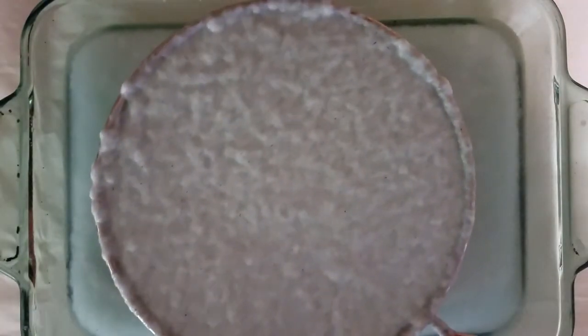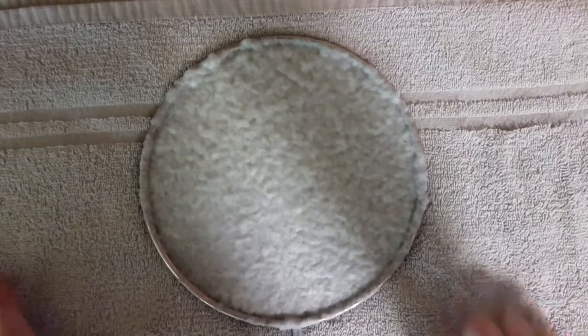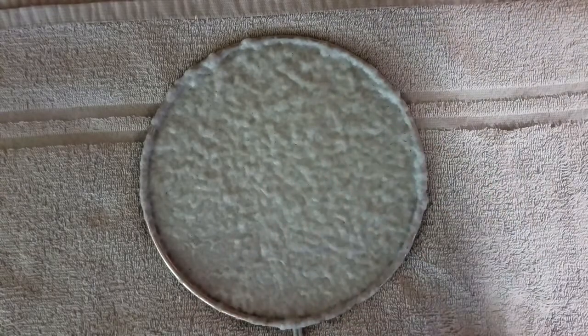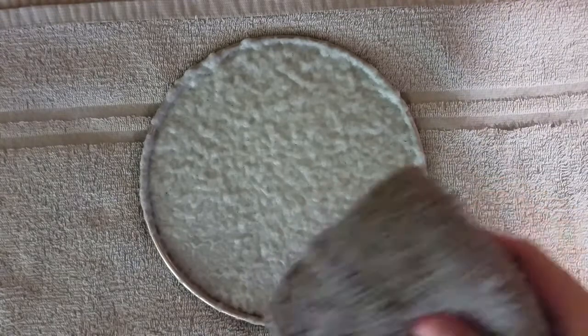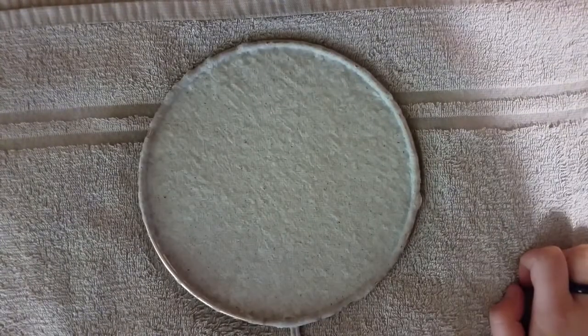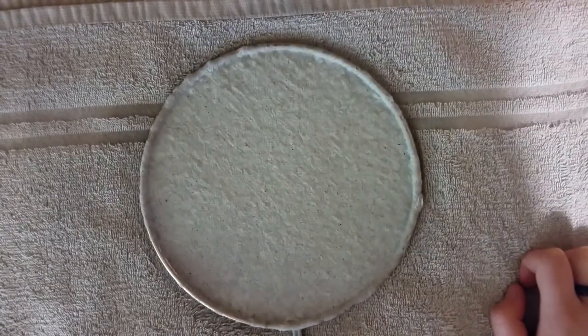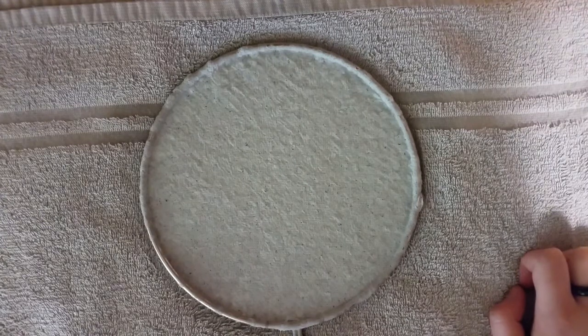Once you're here, go ahead and transfer it to a towel. If you want, you can just let it sit there until it's done drying, but it goes a lot faster if you take another towel and put it over the top, then blot it with a washcloth or another towel to get rid of some of the extra water. All that's left is for it to dry. Depending on the paper you used to make the pulp, it might take a couple of hours or even up to a day — I usually just let it sit overnight.